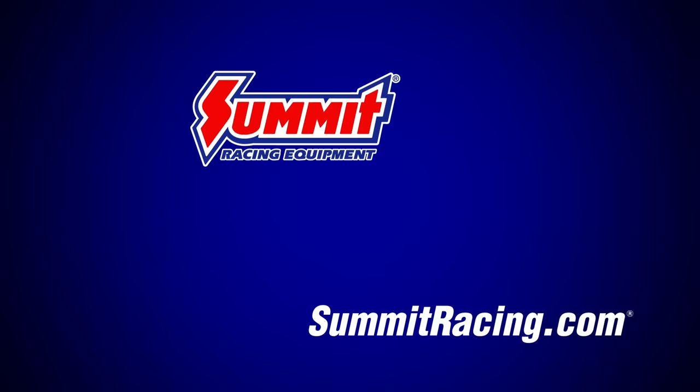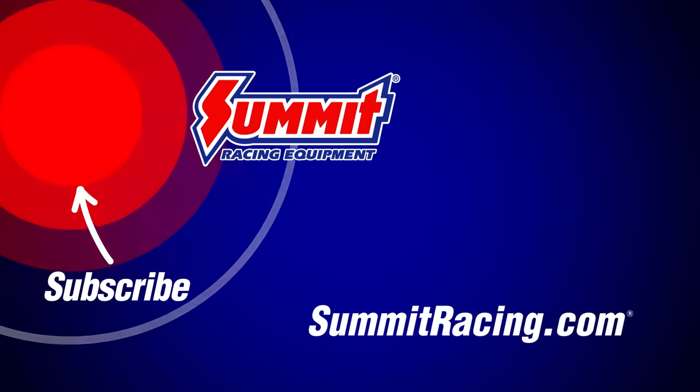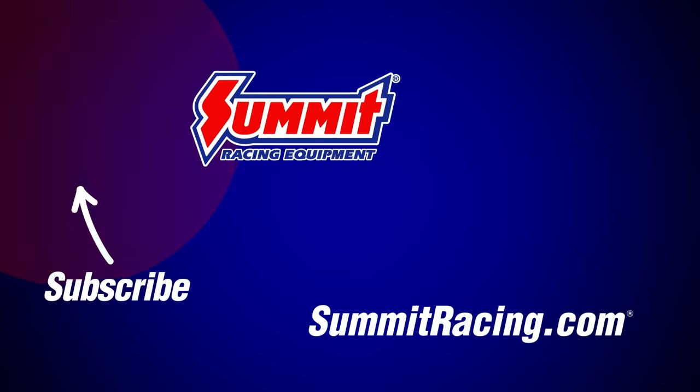Summit Racing has everything you need to install new AFM components or delete the system. They've got the disablers and the programmers — just head to summitracing.com. Be sure to like and subscribe to get more how-to videos, technical videos, and installation videos. Thank you for watching.